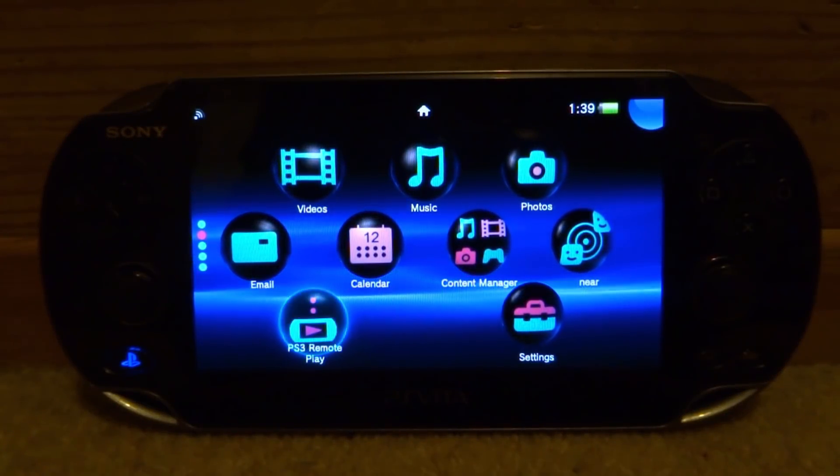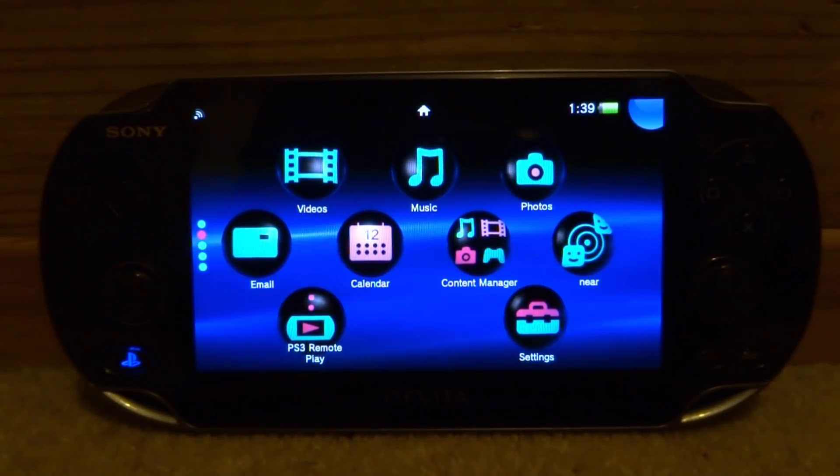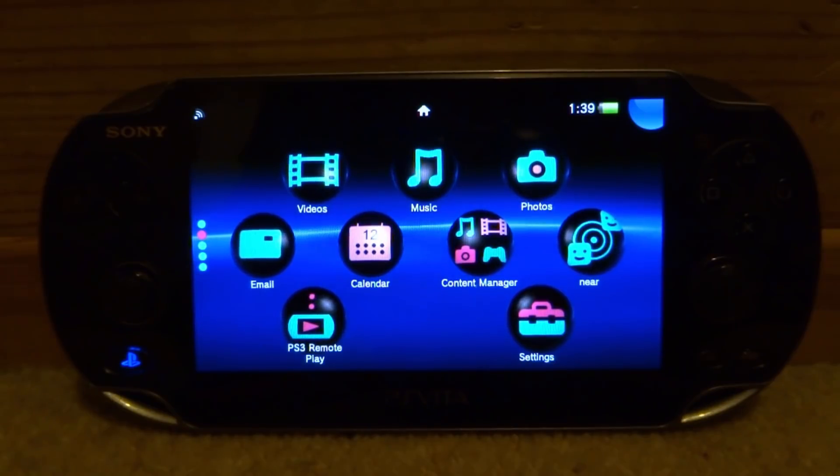Hi guys, TechJames here. In this video I'll be showing you guys how to get the latest MGBA Game Boy Advance emulator on your PS Vita.